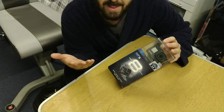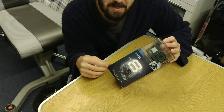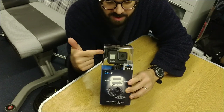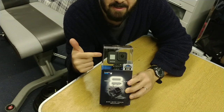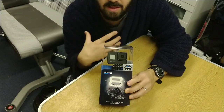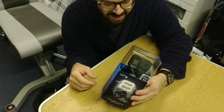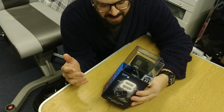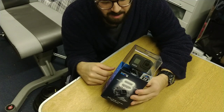It's also waterproof up to 10 meters, so it's going to help me with hopefully some underwater shots, which I'm really looking forward to. First impressions — it's incredibly tiny, very small, obviously very lightweight, and therefore really good for capturing action shots. I might wear this on my head or chest and get some images of the action as it unfolds.